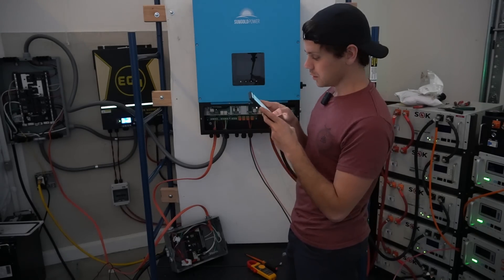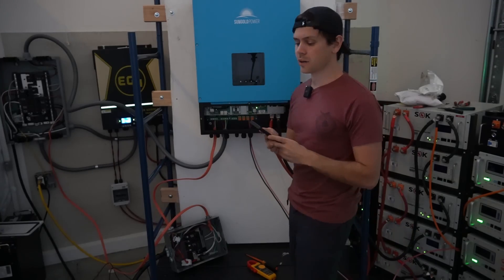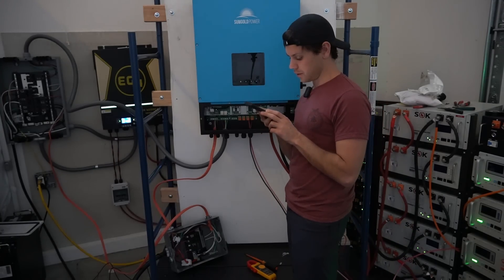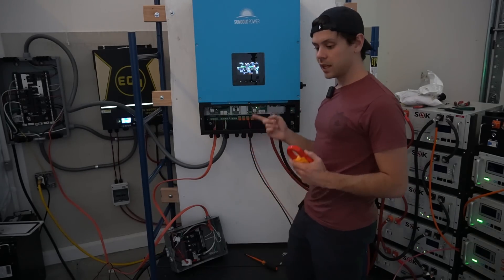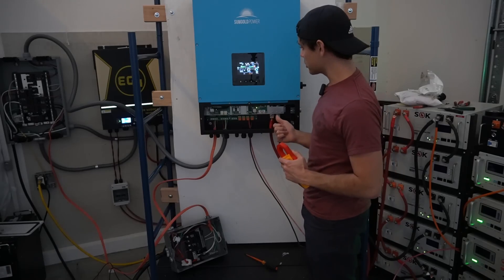In grid-tie mode any remainder will feed into the grid. This can back-feed the grid 100% or you could do a zero-export function. There are actually a lot of functions on this unit, though it's going to be hard to program because these buttons and software are just not that great. It seems like a very capable unit. I just wanted to charge the battery because right now it's not charging the battery — most of it's going to the Tesla. So let's turn off the Tesla and see if the battery starts charging quickly.